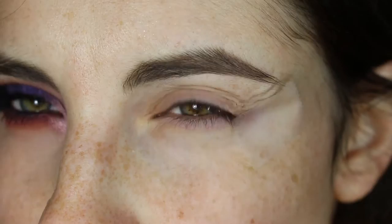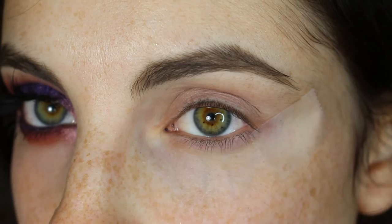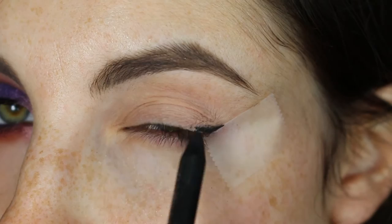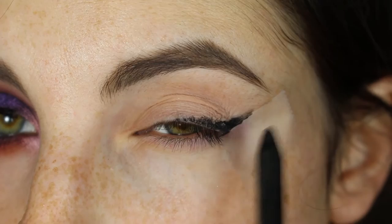Alright, and after we do stuff to your lid, or whenever — whatever you want to do — we're going to go in with a black kohl. I am using a MAC Feline, and we're just going to basically put it on our lash line, kind of like a winged liner. Don't worry about winging it out or up too much, because we'll take care of that in the next step.